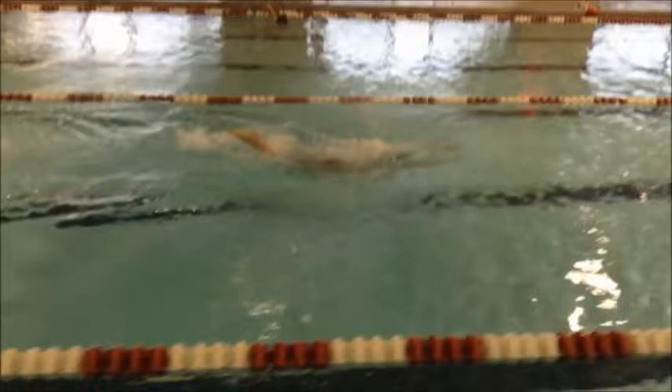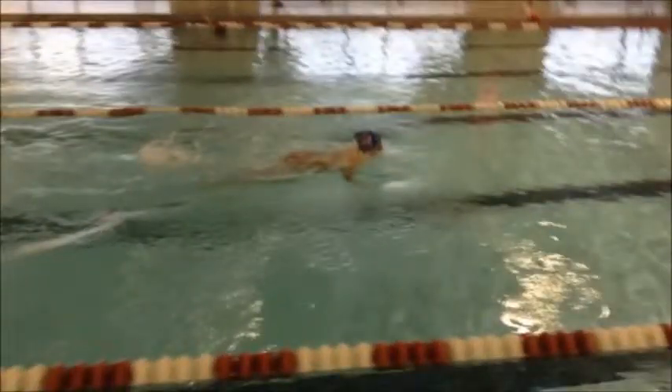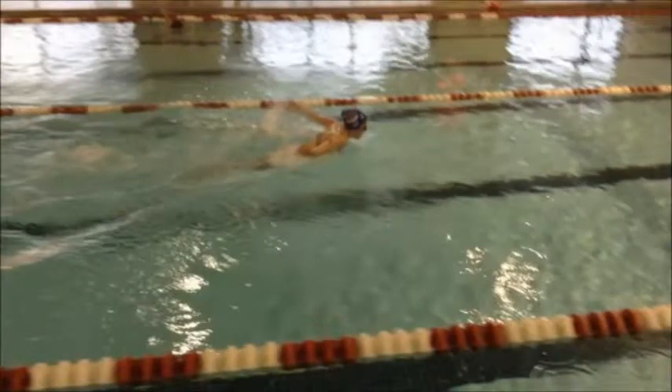Because every time I go down, I have to cover all that water that I just went. So all the water I'm under right now, I have to make up that distance — and how am I going to do that? I'm going to have to bring my head up really high.